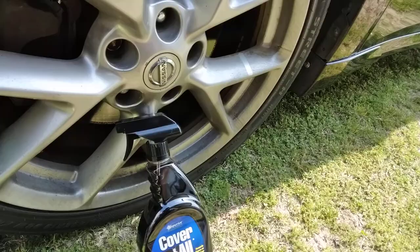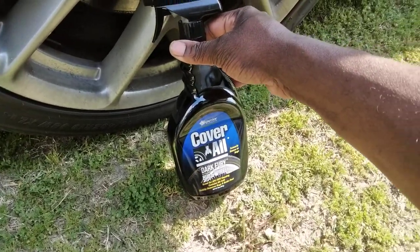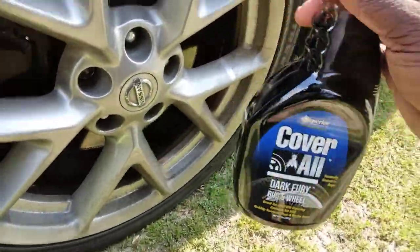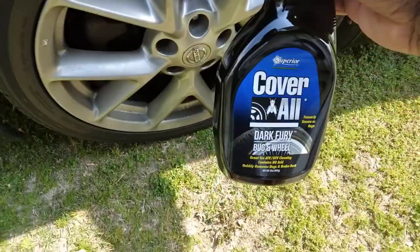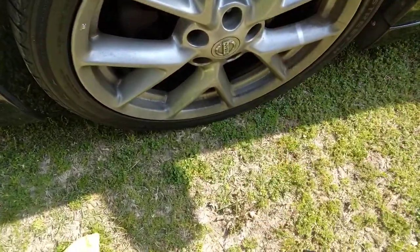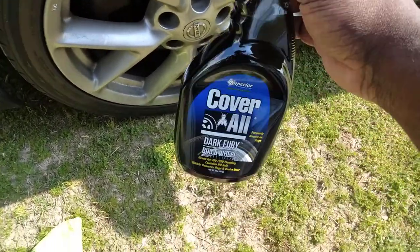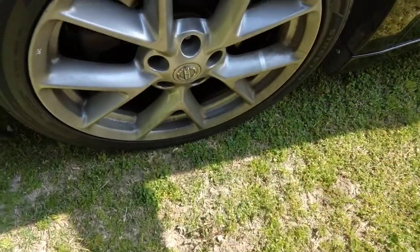If you're interested in this product, it cost me eight dollars at O'Reilly's Auto Parts — eight bucks, I just picked it up. Don't use one of your good rags; use an old rag that you don't care about because it's gonna get very dirty when you use a product like this cleaning wheels and tires. Make sure you use this in a well-ventilated area.